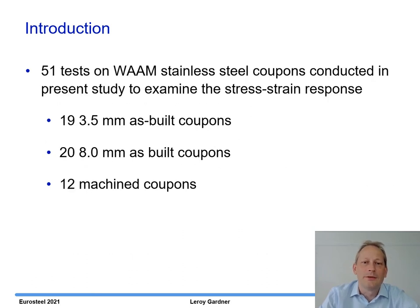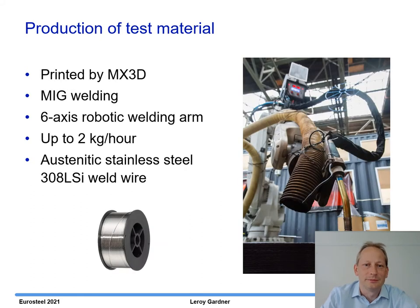We conducted 51 tests on WAM stainless steel coupons to examine the stress-strain response, look at the geometry, and identify any anisotropy influence from the printed undulations. 19 of the coupons had a nominal thickness of 3.5 millimeters, 20 had a nominal thickness of 8 millimeters, and 12 of the coupons were machined down to remove the undulating surface finish. The coupons were printed by the Dutch company MX3D using MIG welding via a six-axis robotic welding arm, with printing speed up to two kilometers per hour. The material is austenitic stainless steel.